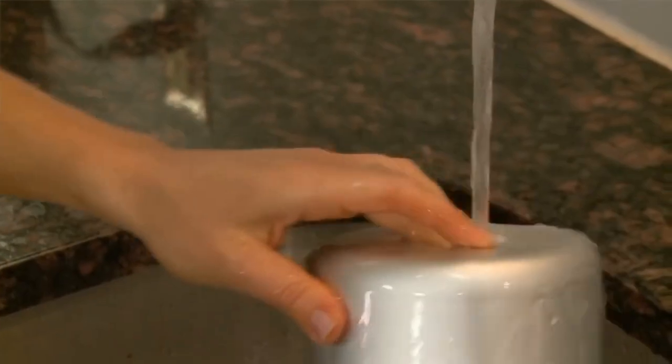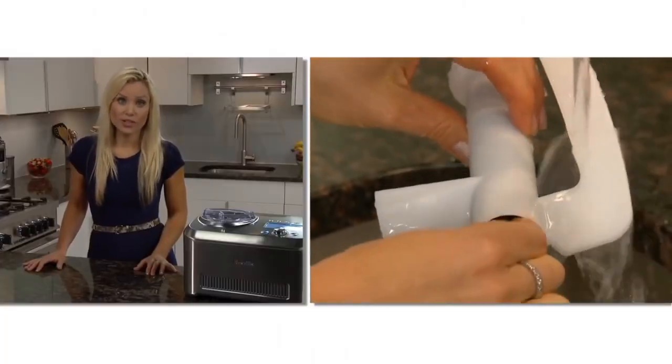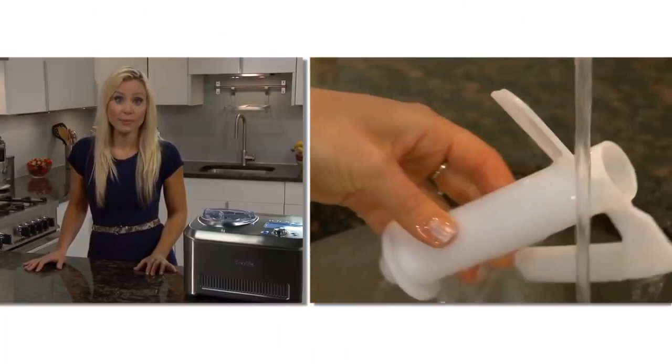The bowl should be hand washed. Use the included bottle brush to clean inside of the scraper blade. The Smart Scoop — brought to you by the Food Thinkers of Breville.